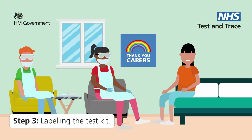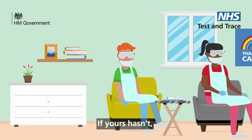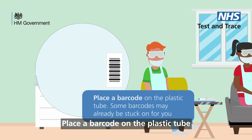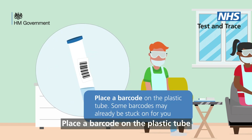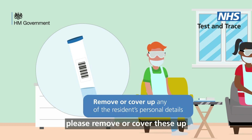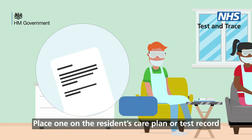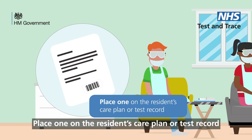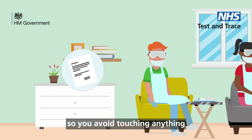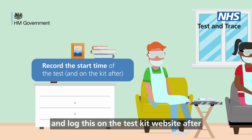Step 3: Labeling the test kit. Some kits will have the barcode stuck on already. If yours hasn't, you will need to apply barcodes to the kit before taking the test. Place a barcode on the plastic tube. If there are any of your resident's personal details on the tube, please remove or cover these up. Place one on the Ziploc bag and one on the resident's care plan or test record. Your colleague should fill out the test record so you avoid touching anything. They should record the time you start each test and log this on the test kit website after.